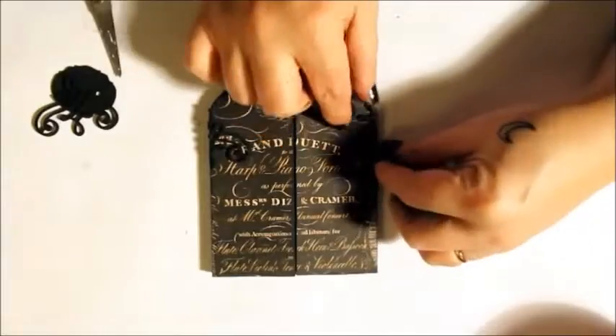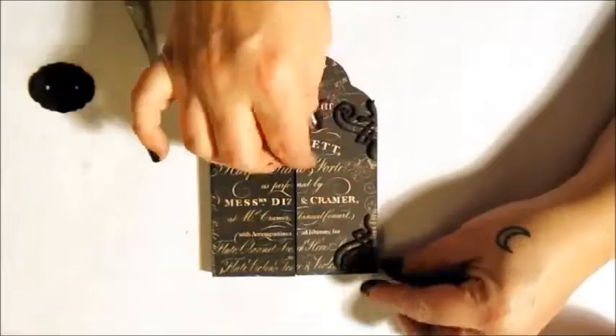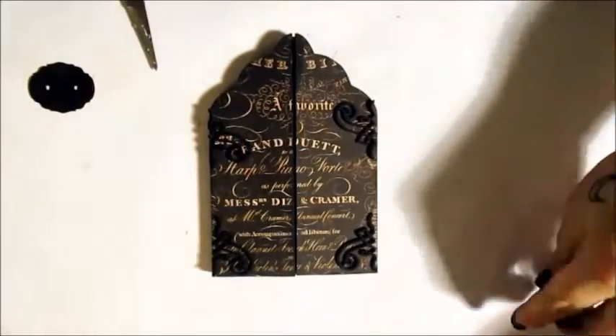Now to add those elements to the cover. A bit of decoration for the corners. Then the hasp elements are added to either side of the cover.